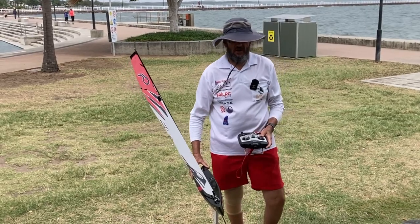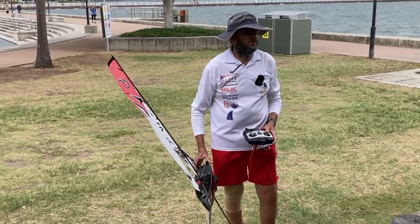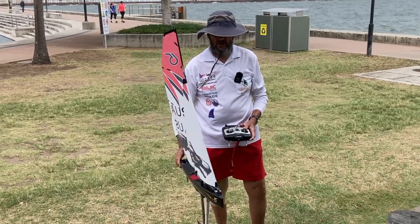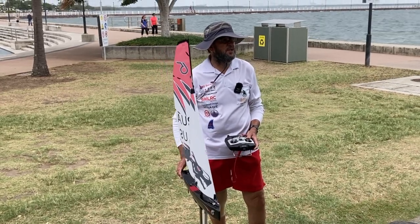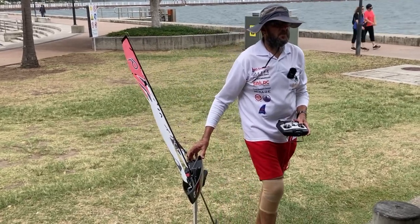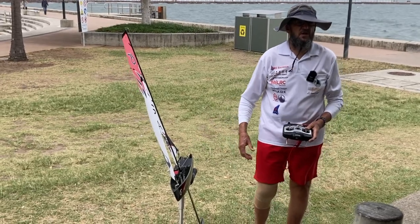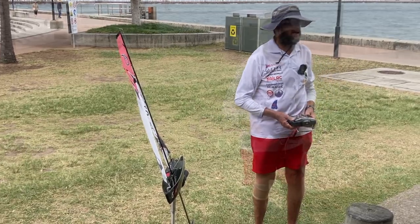If you're sailing in a light breeze and your boat just sits up, what's happened? Either you've sailed into a knock - meaning your boat's pointing too high and the pressure's come off the rig - or you've sailed into a lull. In a light breeze, how do you figure out whether it's a knock or just a little light patch on the water?